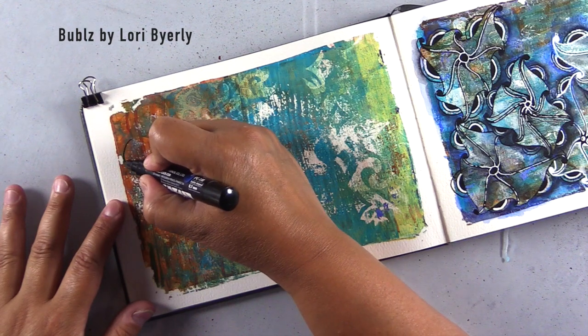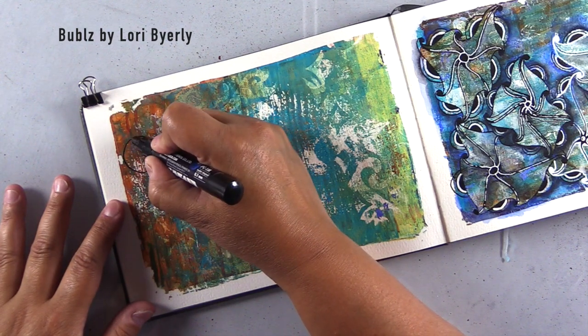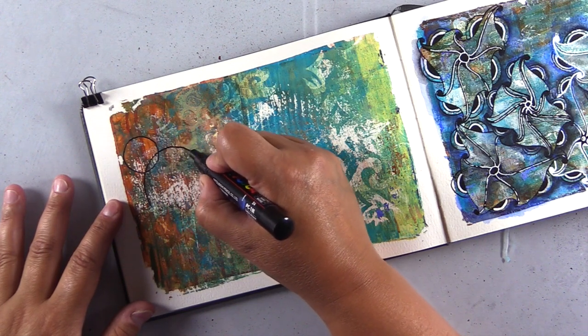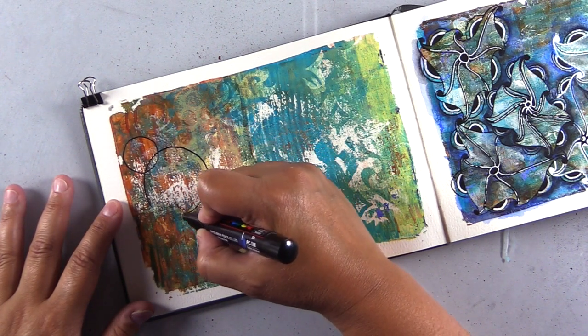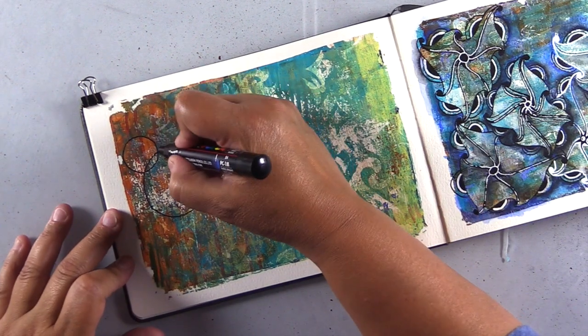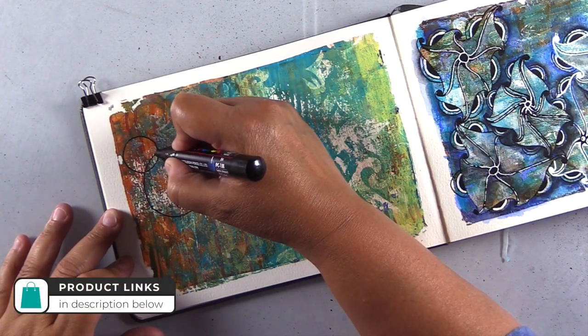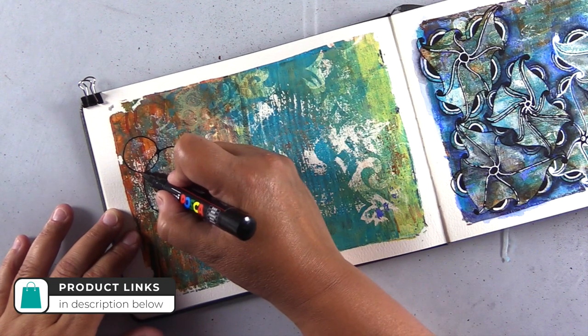The first Zentangle pattern I'm drawing is Bubbles by Lori Byerly, and I'll be using two patterns today. I'm using a Posca paint pen — this is an acrylic pen, the 0.7 millimeter extra fine bullet nib. As always, I'll have all of the supplies linked in the description down below.